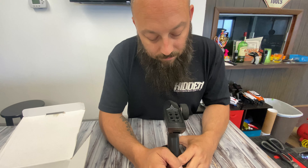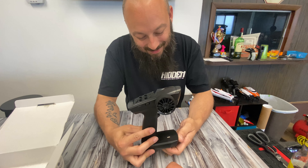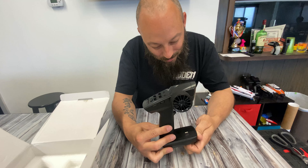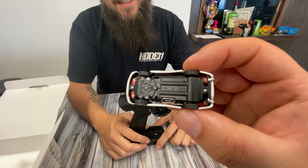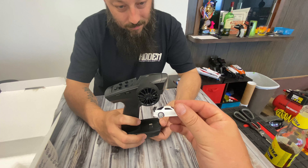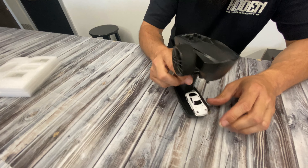You can adjust the trim, dual rate trim, and everything. It's got a USB Type-C charger on it, and if we look at the bottom of the car, there is our USB Type-C port.